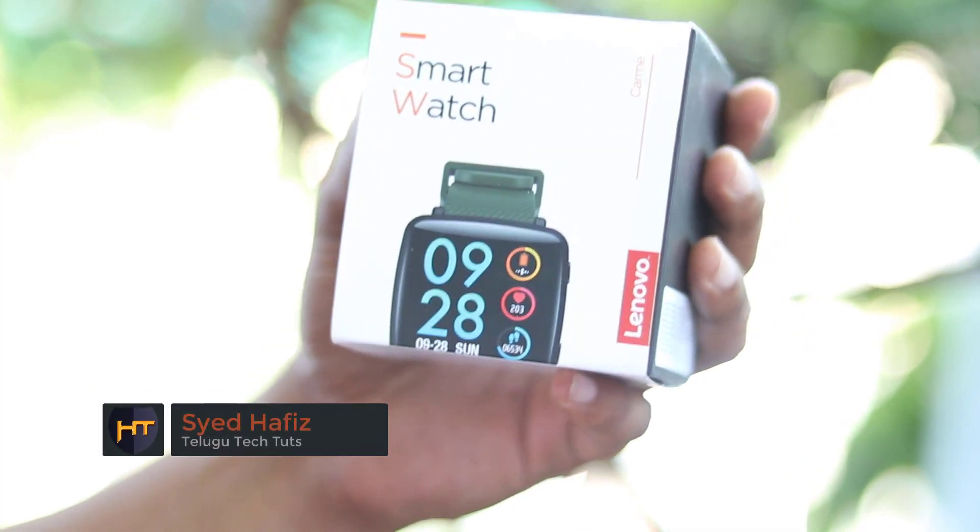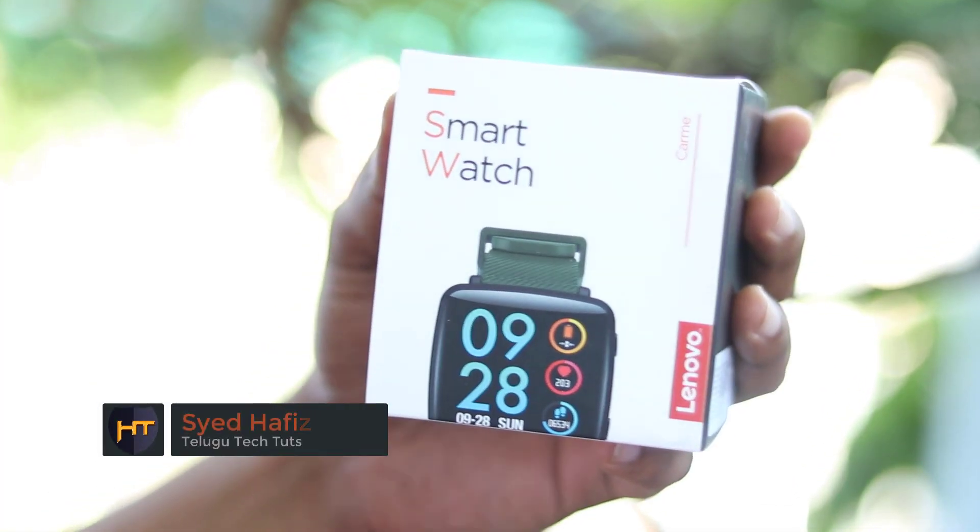Hi friends, I am Hafiz from Telugu TechCube. In this video, we are unboxing the Lenovo Smart Watch.